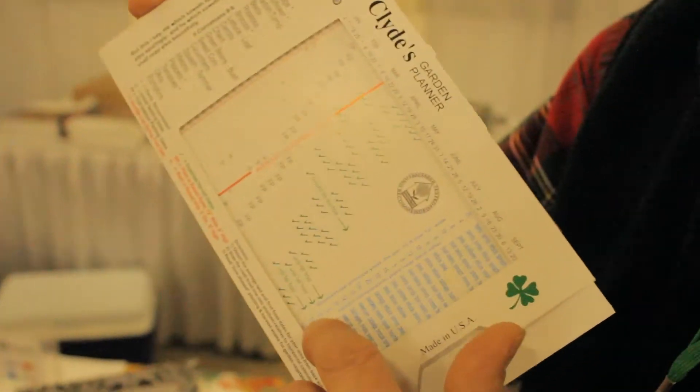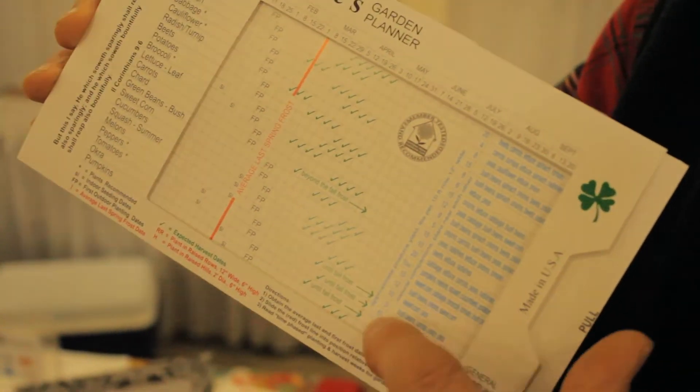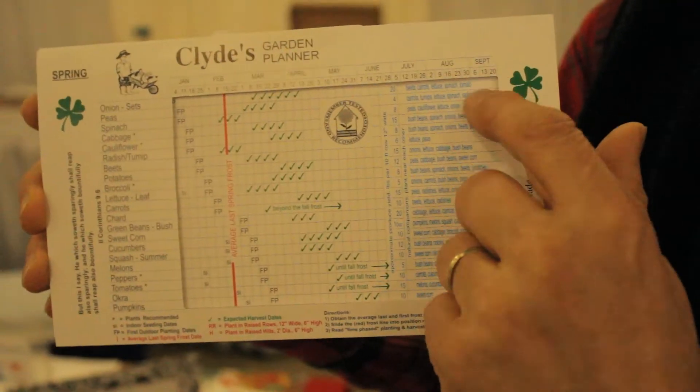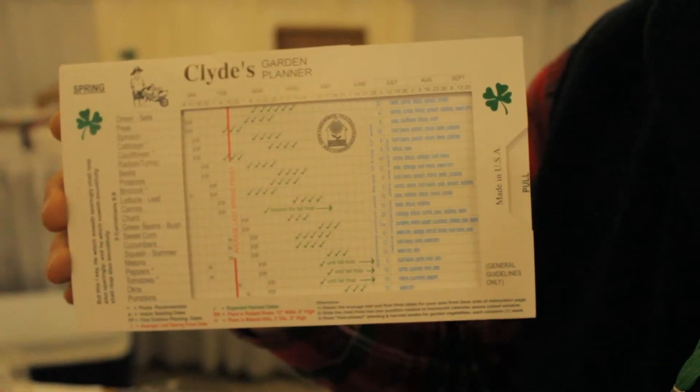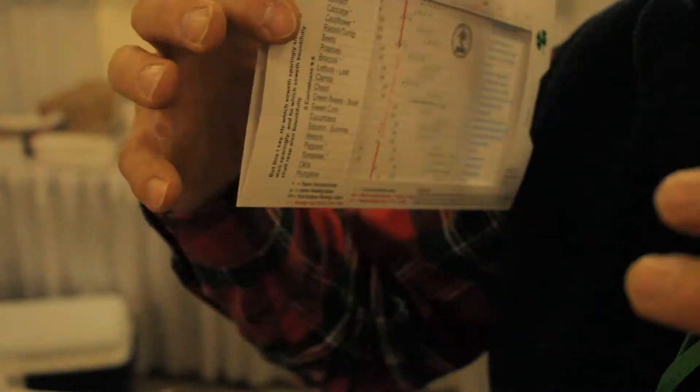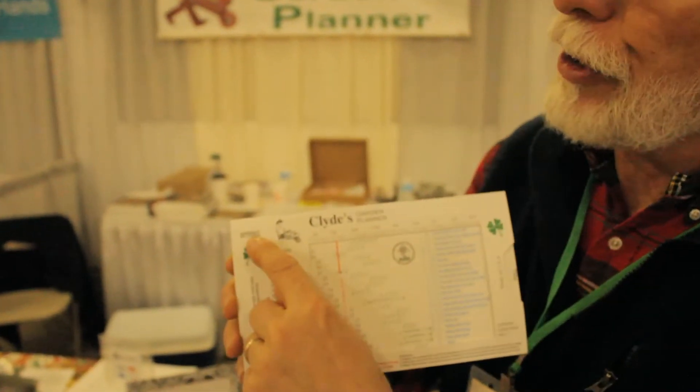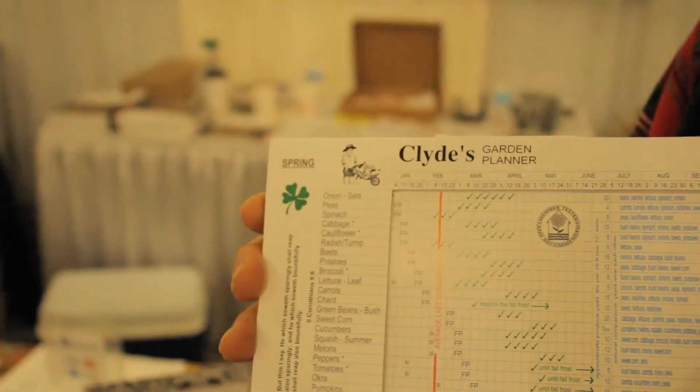Minimum soil temperature — go to Walmart, get an inexpensive thermometer, and test the soil so that you're not putting it in when it's too cold and it won't germinate and you waste your seed. It also gives you the typical yield, like the pounds of green beans per 10-foot row, and the natural companions for companion planting — that's where if you put them close together, the roots nourish one another. That's what companion planting is all about.